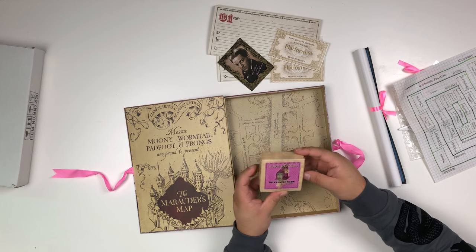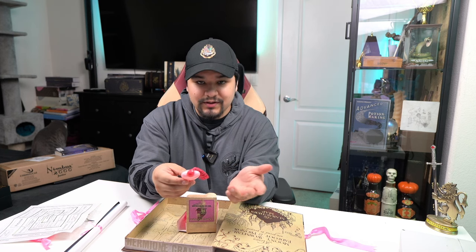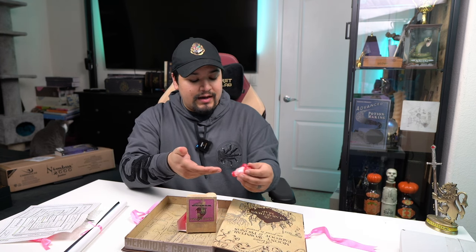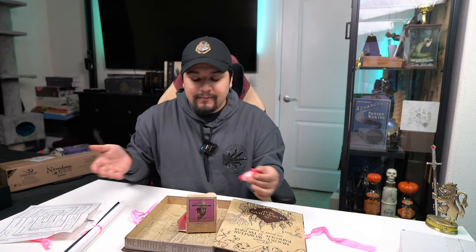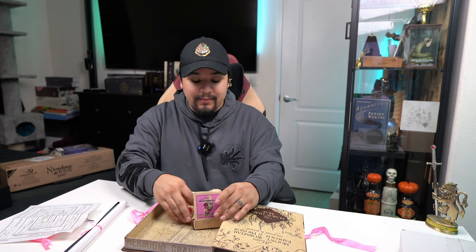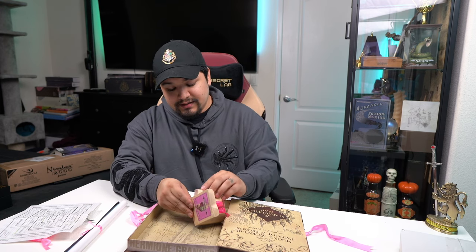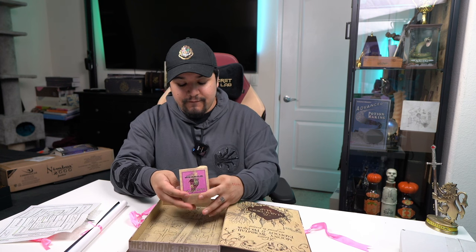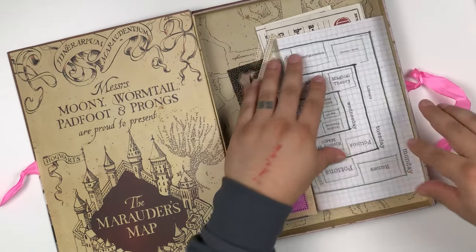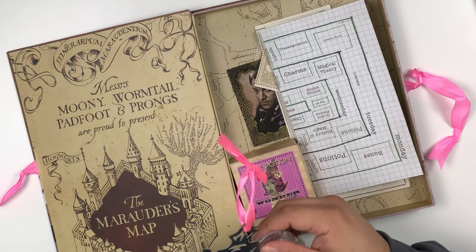Last but not least — love potion! This looks very similar to the one at Universal Studios, but it is smaller. Another little replica, super cool. I got a prop replica and then all these other paper prop replicas, but this one's really cool. I personally am more of an officially licensed kind of guy, but I do enjoy getting my official stuff. That was Hermione's artifact box.